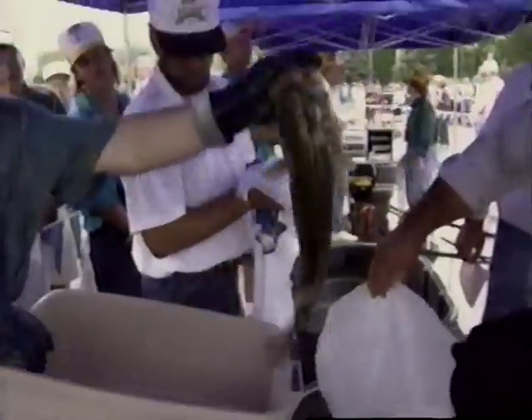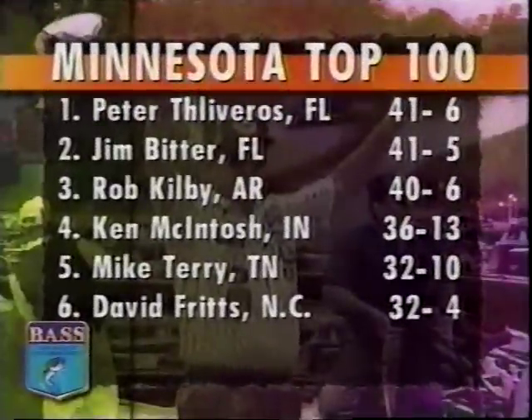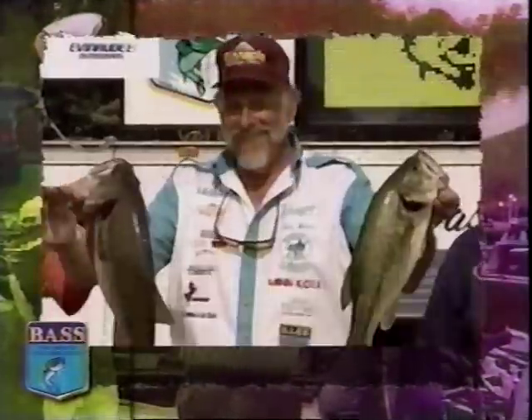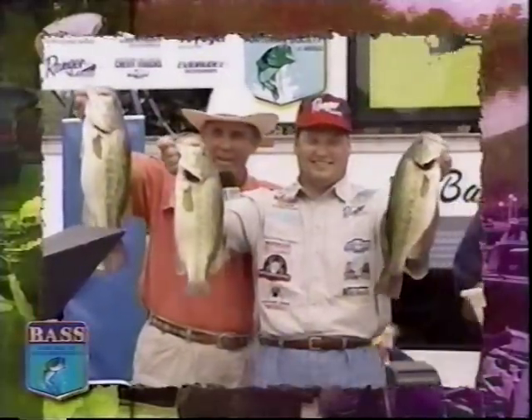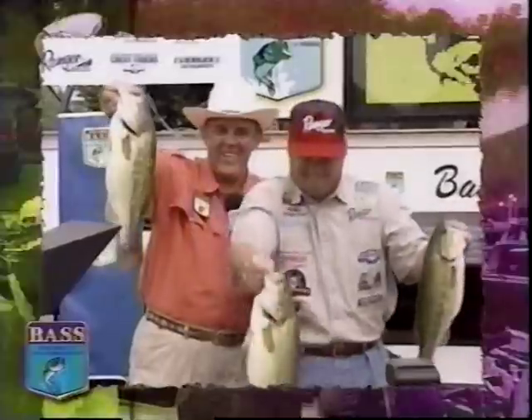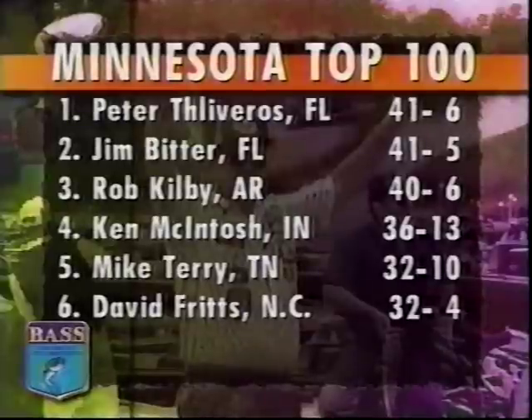91 of the 111 pros score 5 bass limits on day 2 of the Minnesota Top 100. Florida's Peter Tiliveros with 20 pounds 8 ounces on the scales charges out front, his two-day total 41 pounds 6 ounces. But hardly a commanding lead — just 1 ounce behind is Jim Bitter. Rob Kilby jumps from 5th to 3rd place with the tournament best bag of 22 pounds 9 ounces, only 1 pound shy of the top spot. Yesterday's leader Ken McIntosh drops to 4th, followed by Mike Terry and David Fritz.